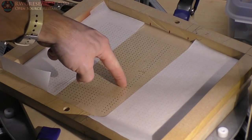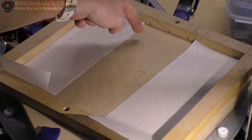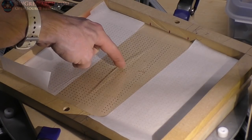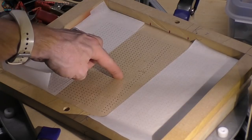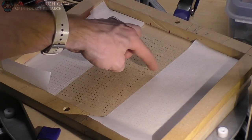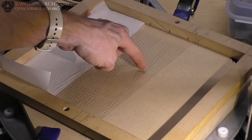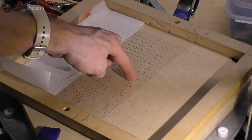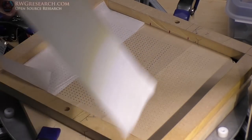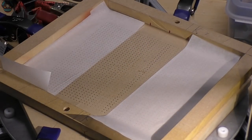So I'm going to push it in the middle - it doesn't really come up. But if I touch the edges and uncover some of the holes, you can see how it pulls up. If I cover up the holes again, then it stays down really well.